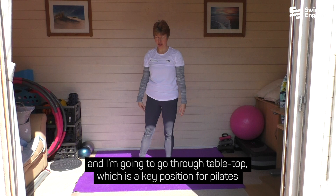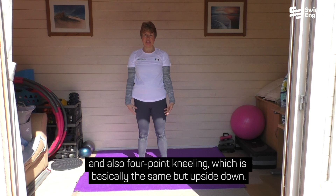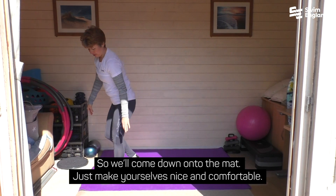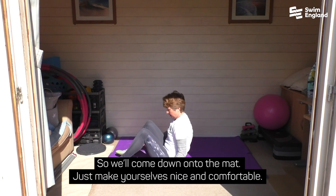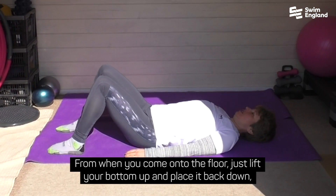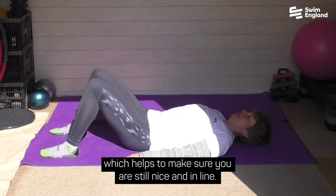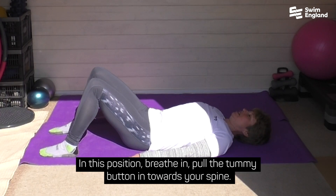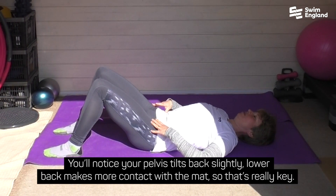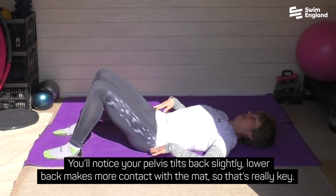Then we're going to come down onto the mat. I'm going to go through tabletop, which is a key position for Pilates, and also four-point kneeling, which is basically the same but upside down. When you come onto the floor, just lift your bottom up and place it back down, which helps to make sure you're still nice and in line. In this position, breathe in, pull the tummy button in towards your spine — you'll notice your pelvis tilts back slightly and your lower back makes more contact with the mat. That's really key.